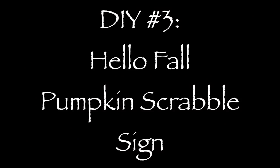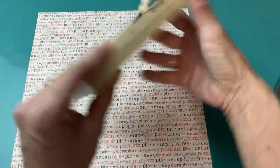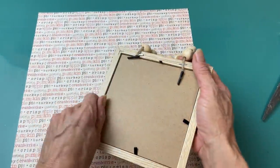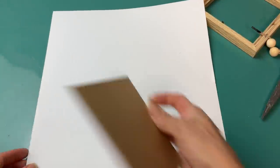DIY number three is a hello fall pumpkin sign using mini scrabble tiles, one of these hanging signs with the wood beads, another one of those gingham pumpkins, and some scrapbook paper from Hobby Lobby. These signs came out last year around Christmas or fall and I was excited to see them again.